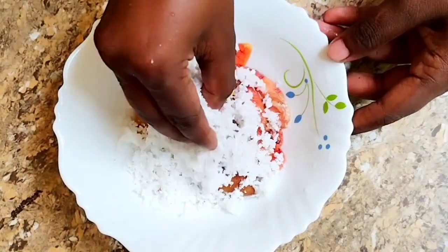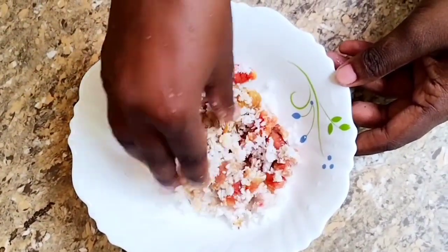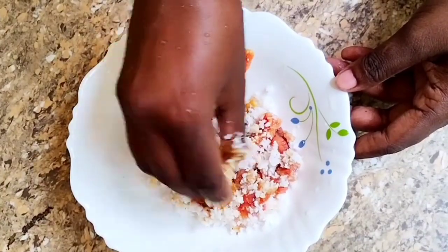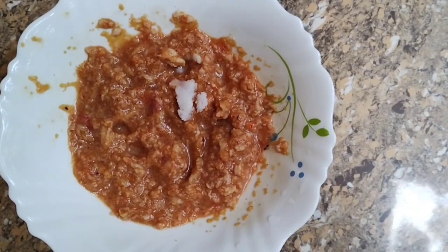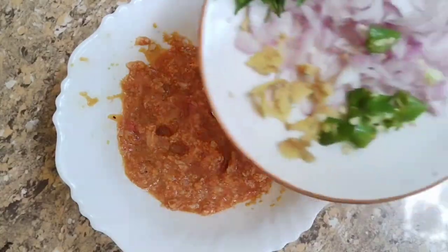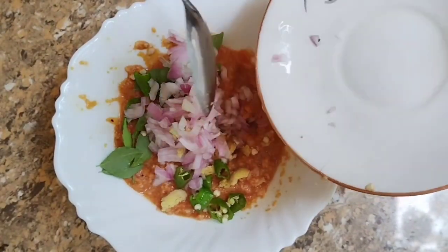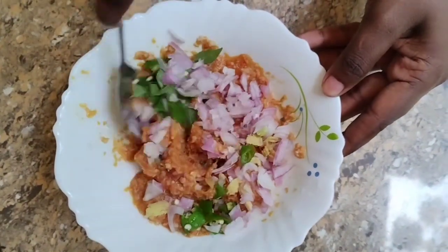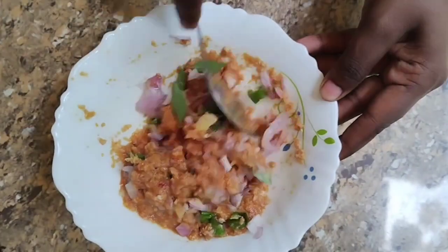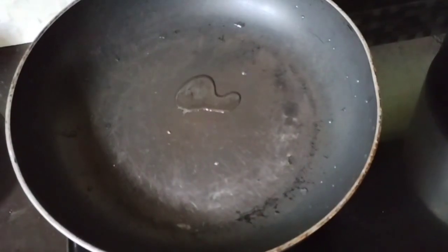You can use a knife to press it. If you have a spoon, you can use a spoon. Then you can use a knife. If you put a knife on the knife, you can use a knife.